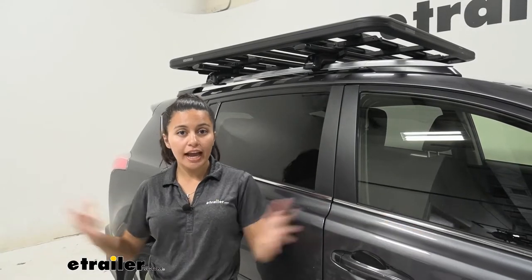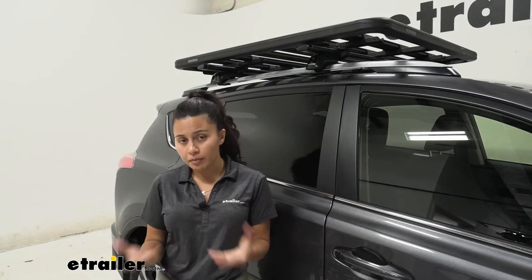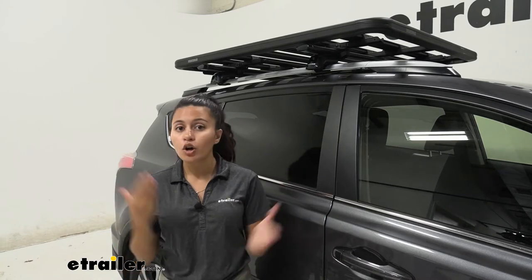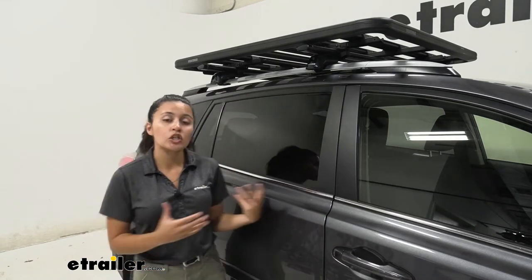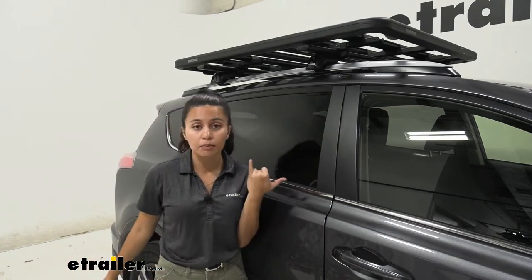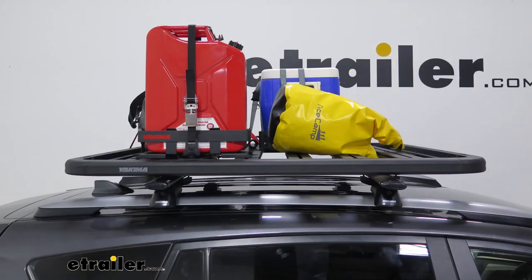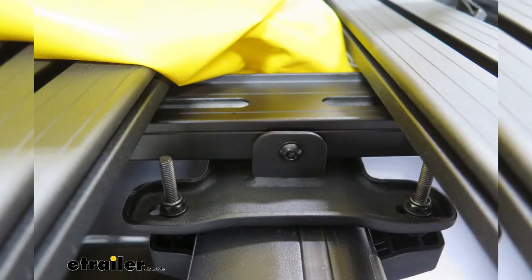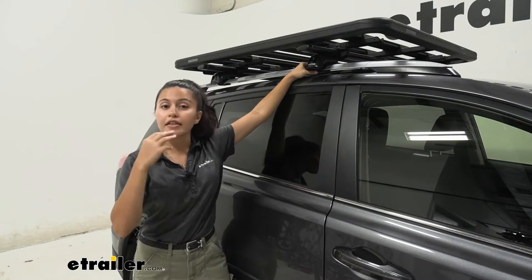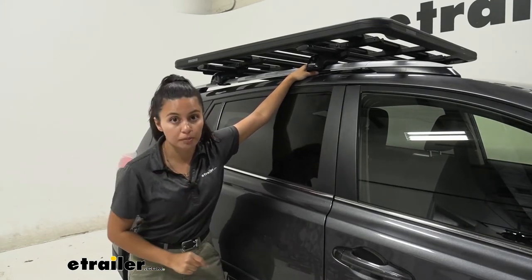So if you have your Yakima lock and load platform rack, or you're considering getting one, you want to make sure it is compatible with the system you already have or are planning on getting. That platform rack can be installed in multiple different ways — straight to Timberline Towers, or to your crossbars, which is what we're going to be taking a look at today.